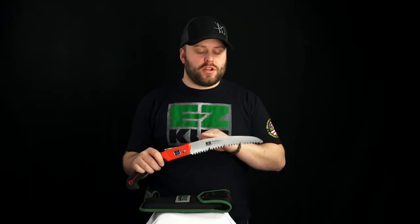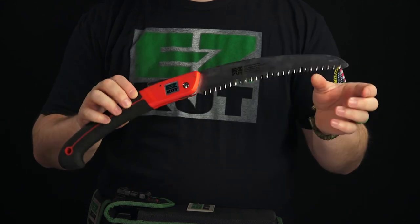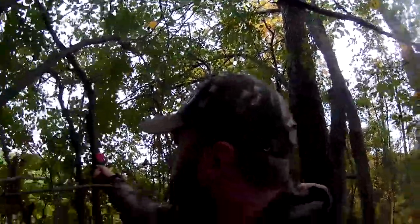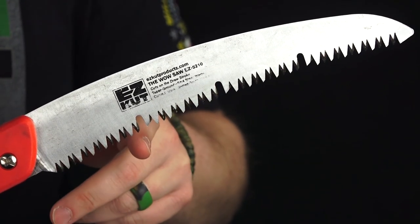This handsaw features a large 10-inch curved replaceable blade. It's made out of chrome-plated SK-4 carbon steel. This saw cuts on the backstroke with an aggressive tooth pattern, and it also features raker gaps that help clear debris and keep the blade cool.